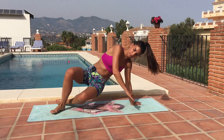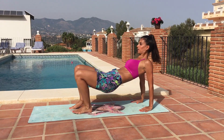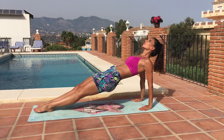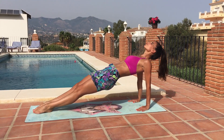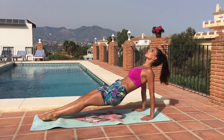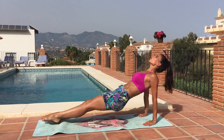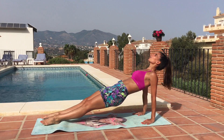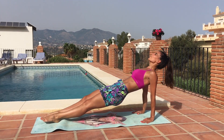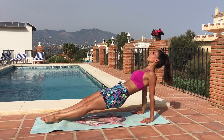We're going to flip it over and come into a reverse plank position. Fingertips facing forward, lift your hips up and then stretch your feet forward. Look up to the ceiling, lift your hips up so you're in a nice flat line from your shoulders to your toes. If you want a little bit more, reach one foot up to the ceiling. Keep alternating legs and try to keep your hips lifted. This one's harder than it looks.